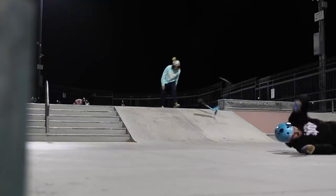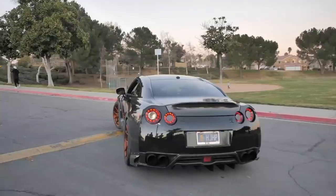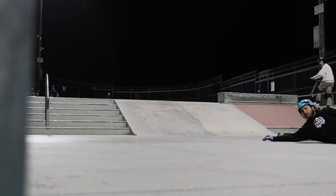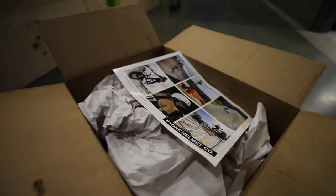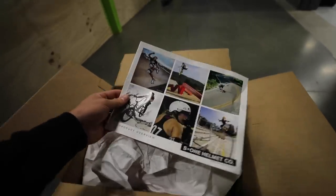It's a special day when you get a package from one of your beloved sponsors, S1 Helmet Co. Shouts out to these guys. I've been riding these helmets for a few years now and I absolutely love them. They support a lot of different sports, including scooters. And that's one of the coolest things about this brand.